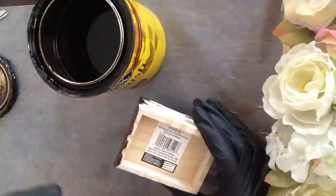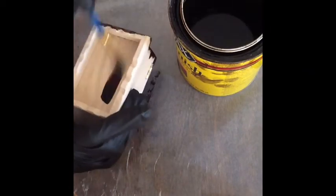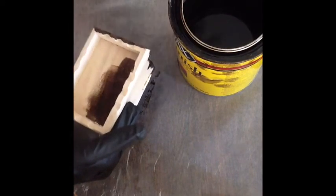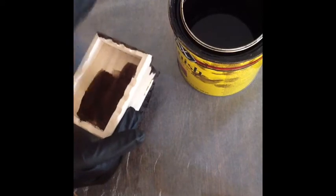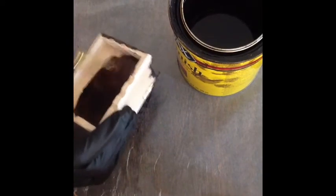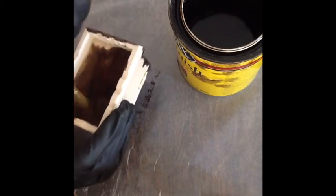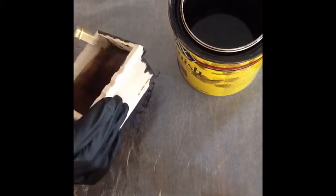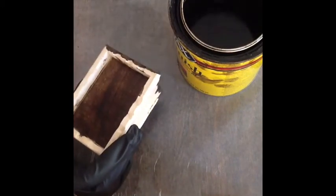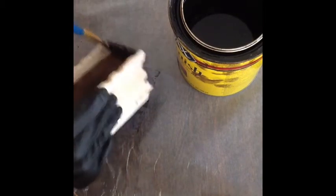I took the sticker off and I'm going to do the bottom. The bottom doesn't really matter — nobody's going to see it anyway — but just so you get some color under there. You could definitely paint this a different color; it doesn't have to be a stain.